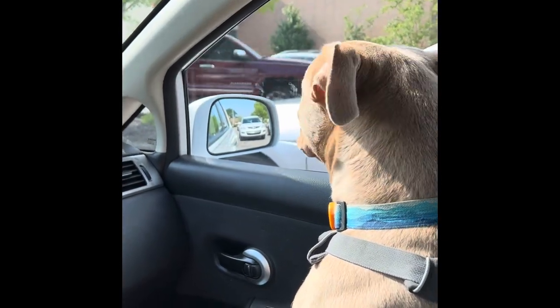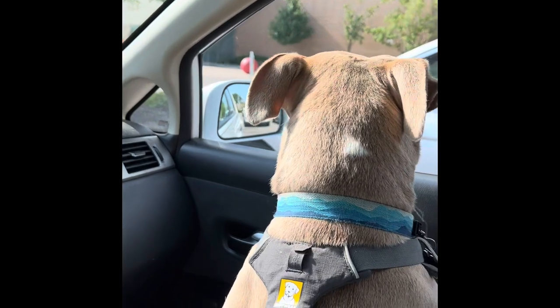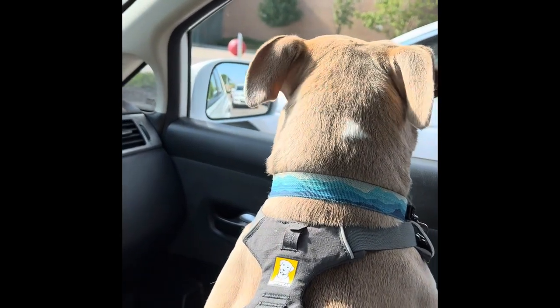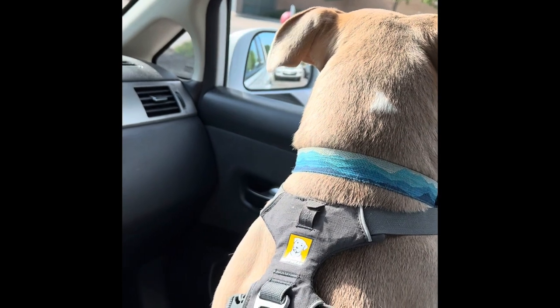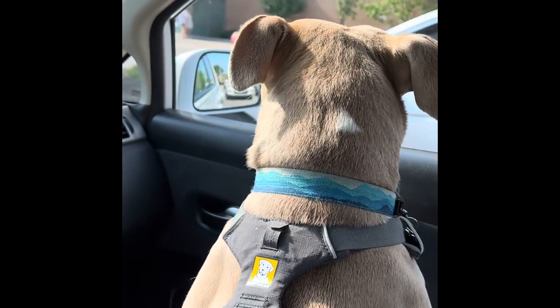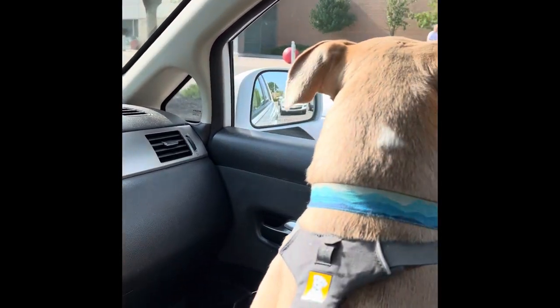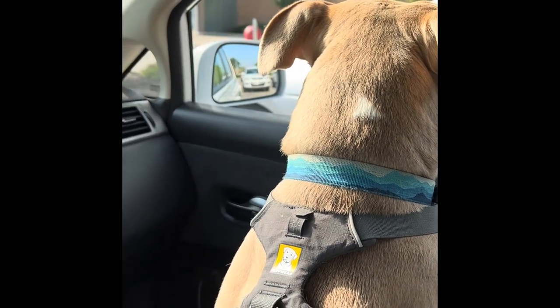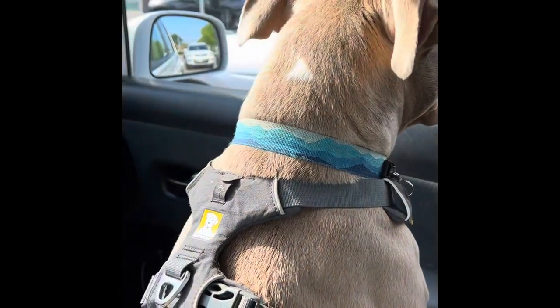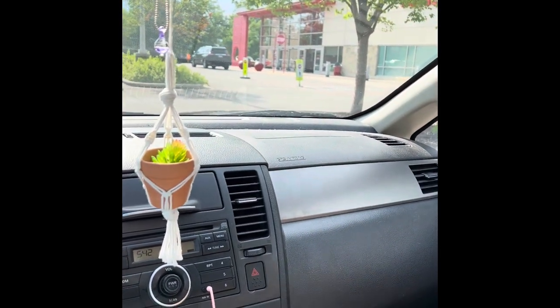We're at Target picking up our order, which is a couple of totes to put some stuff in for storage. We're just waiting for our pickup order. I have the dog with me — he's just watching the guy in the car next to us. I brought him to Target pickup one time before and he really liked it, and the employees seem to like him too. We'll see you in the next clip.